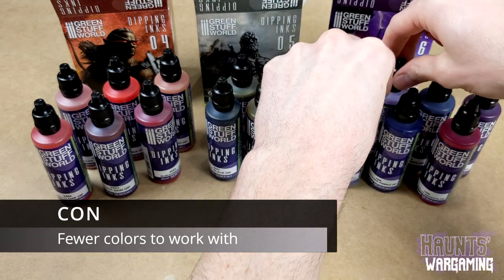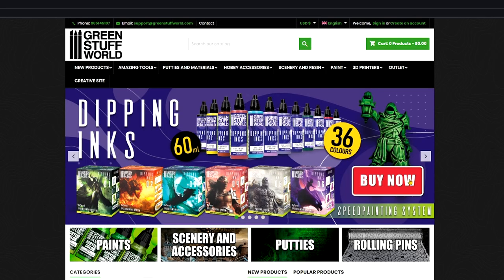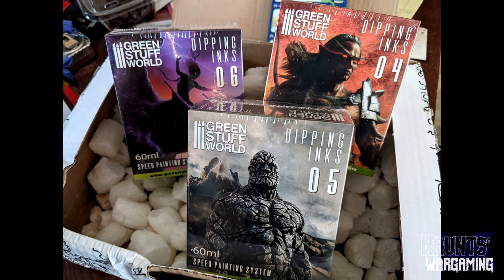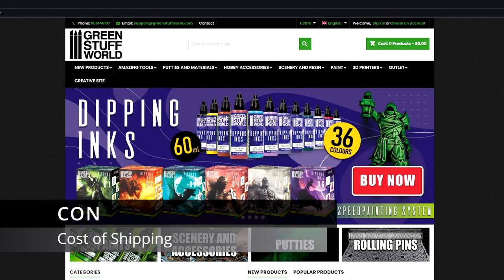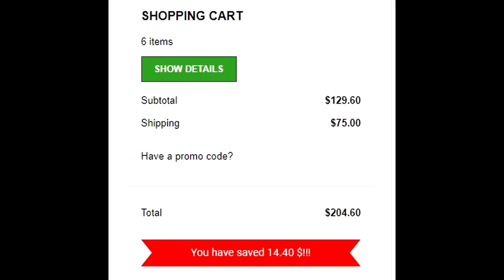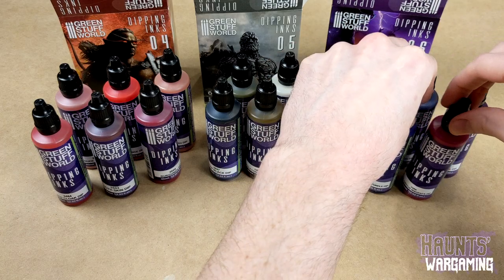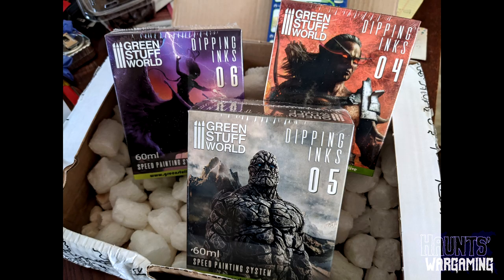Another thing to consider is that you are getting fewer colors compared to some of the larger sets by competitors. Are you really going to need 60 milliliters of say Marrow Purple? At the moment you can only buy these directly from Green Stuff World which is located in Spain, so you might have to pay a significant amount for shipping. If I had bought all six sets, shipping would have added $75 to my order putting the total over $200. I paid about $100 for three sets including shipping, which is still cheaper by volume than most competitors.